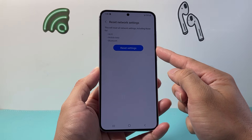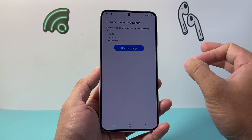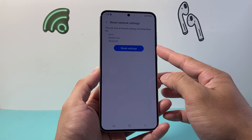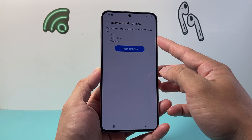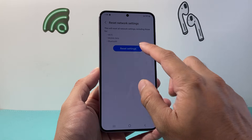mobile data and Bluetooth as well. So basically it will not delete any of your data like photos, videos, or apps, but it will delete Bluetooth connections and you'll have to reconnect them again. Same with Wi-Fi, you'll have to reconnect to your Wi-Fi network if you had any saved connections before.